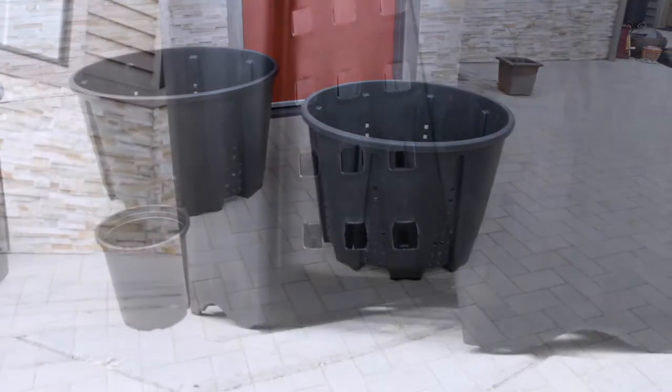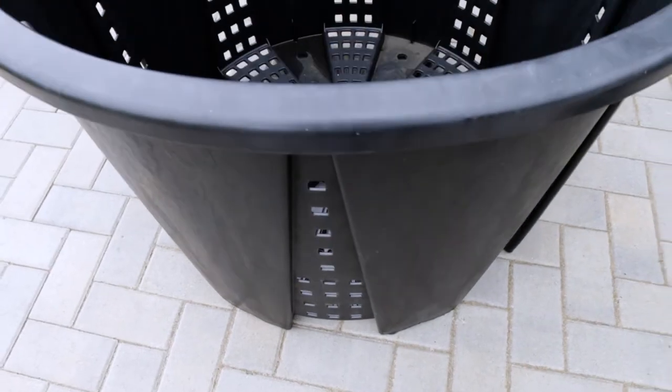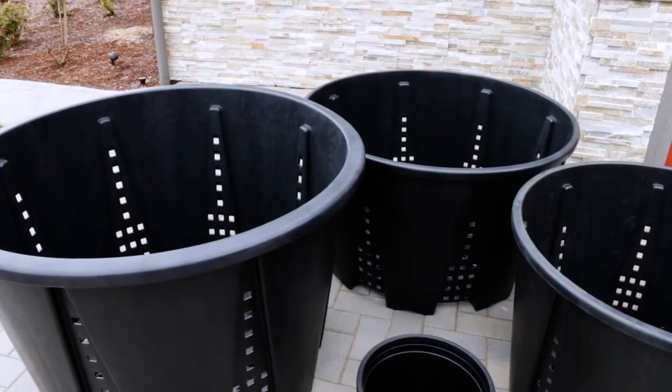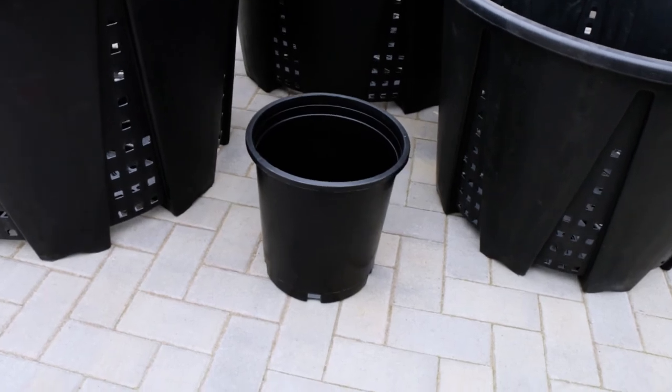These pots are produced with specially designed channels to prevent root spiraling and becoming root bound, which can compromise a plant's growth. There are also several aeration holes around the pot that effectively air prune the plant's roots, which allow for more oxygen into the root zone and improve nutrient uptake as compared to conventional standard plastic pots and containers.